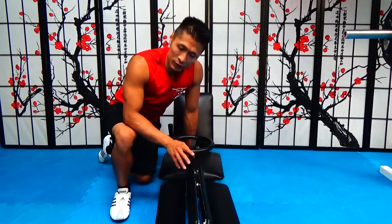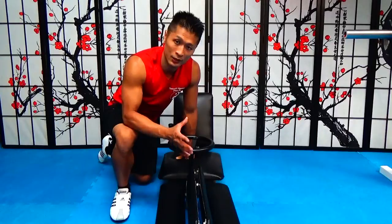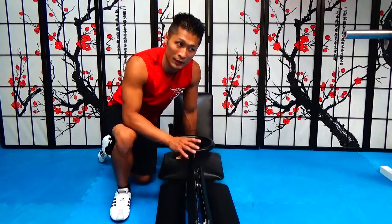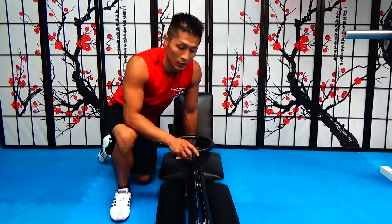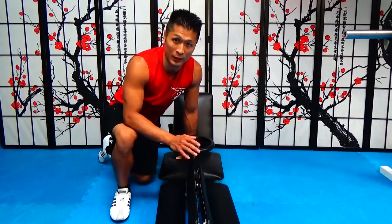I have a student who weighs around 225 to 240 pounds. He bought a couple of these, and being very tight in his leg muscles, he was forcing it and broke them — I think he broke about three of them. So basically there's a weight limit. If you weigh over 200 pounds and keep forcing it, there's a good chance it's going to break.